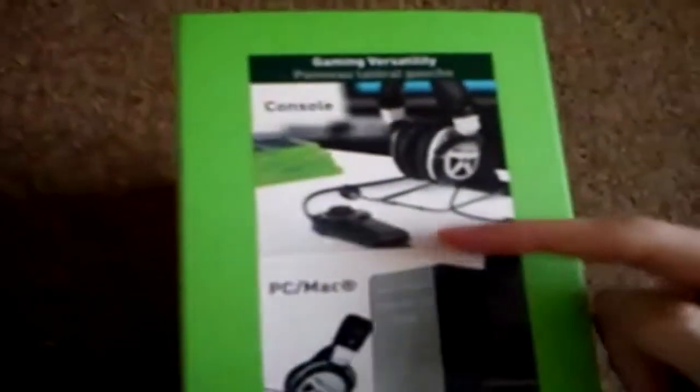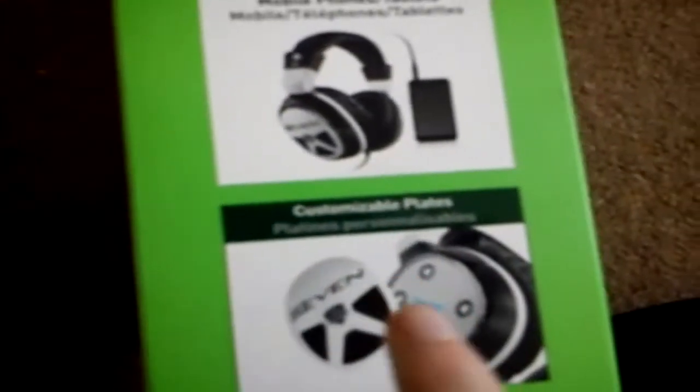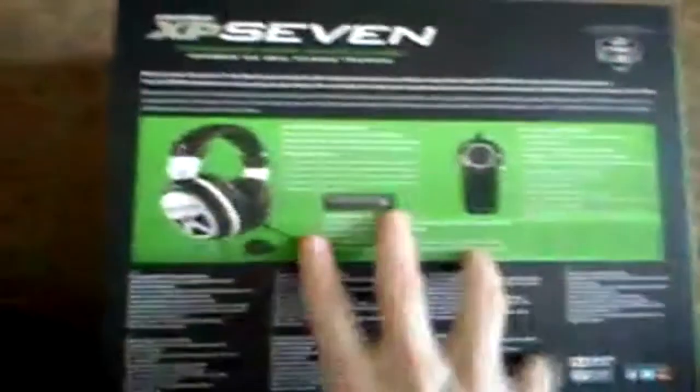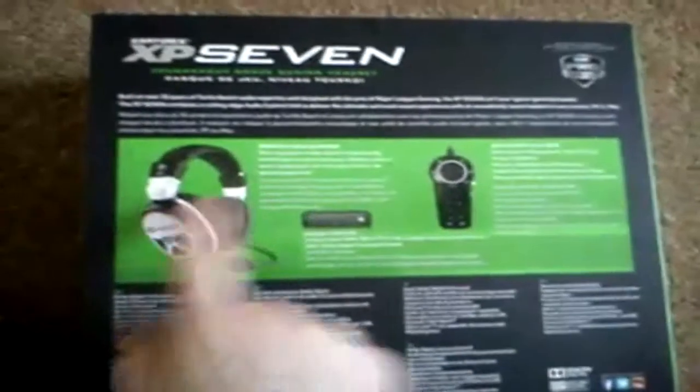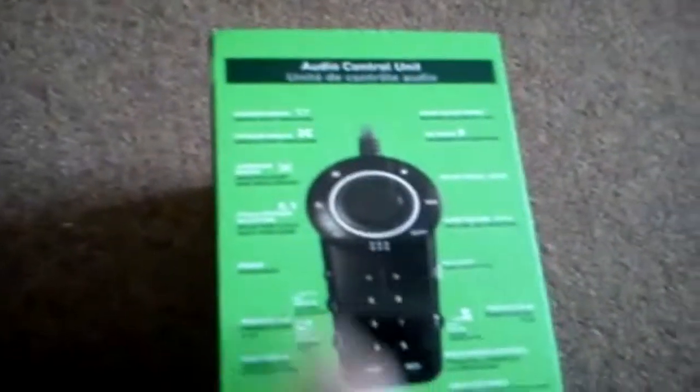Let me turn the box over. On the side here it tells you what different things you can use this for — as you can see you can use it for the console, PC slash Mac, and for mobile phones and tablets. And if you look down, the actual XP7 faceplate — you can get customizable ones. On the back it shows you the different bits in multiple languages, and on the side you have what the audio control unit does and all the different presets.